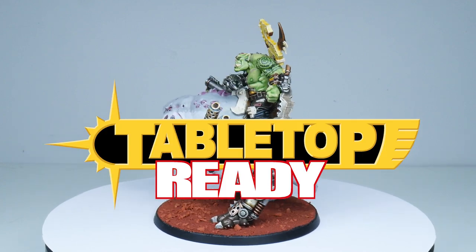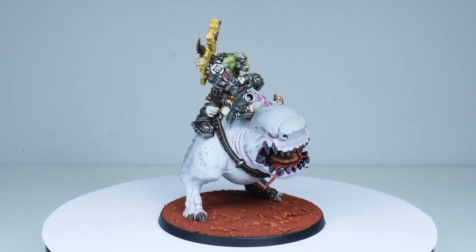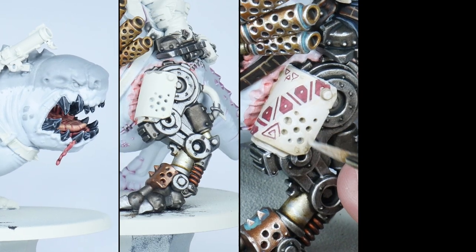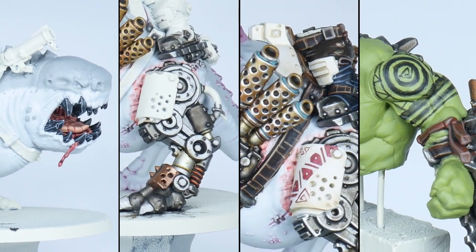Welcome to Tabletop Ready. My name's Michael and I want to show you in this video how you can paint Mozrog's Grag Bad and Big Chomper. I'm going to show you step by step how you can easily achieve a great looking miniature in the Citadel style used by Games Workshop. I'll take you through painting Big Chomper, the Beast Nagrama, and Mozrog himself including his tattoo.